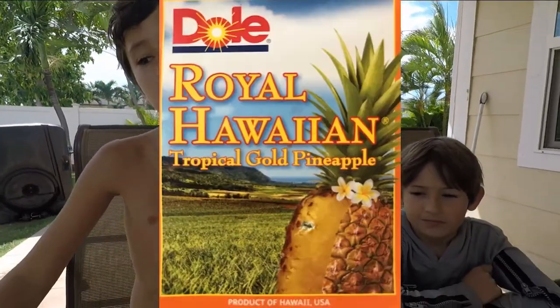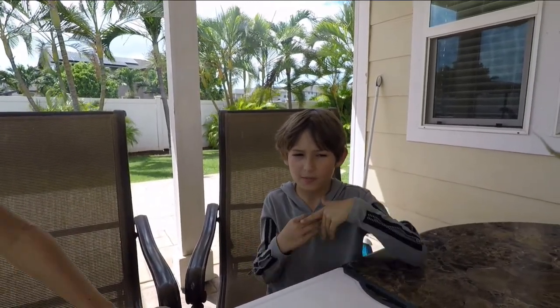There are hundreds of different kinds of pineapples, but we like the royal Hawaiian pineapples that are grown here a lot. We are about to cut them open and eat them — it tastes like, mmm, delicious.